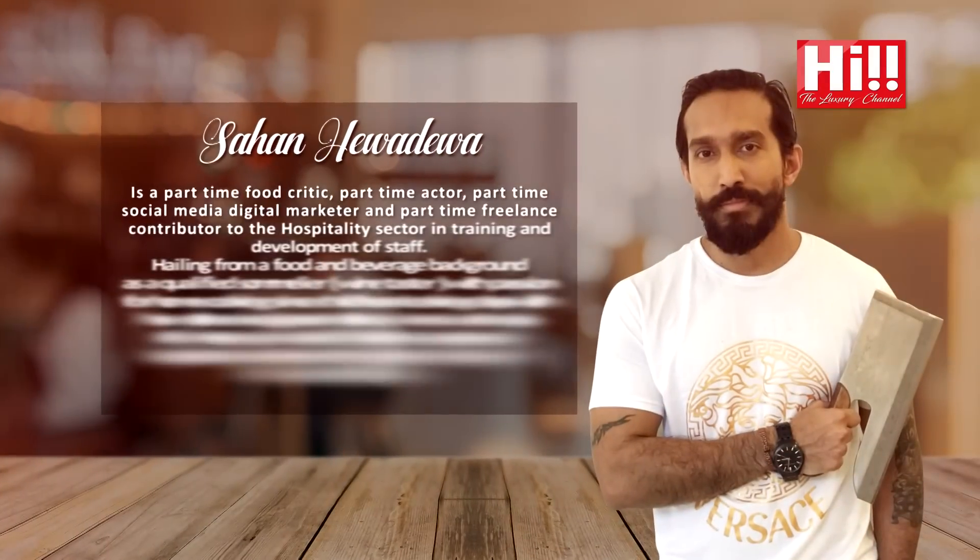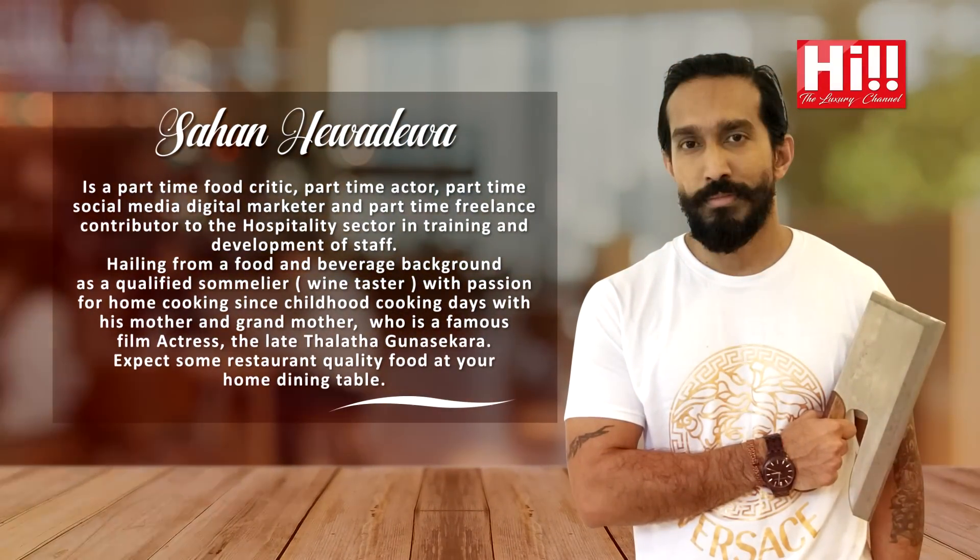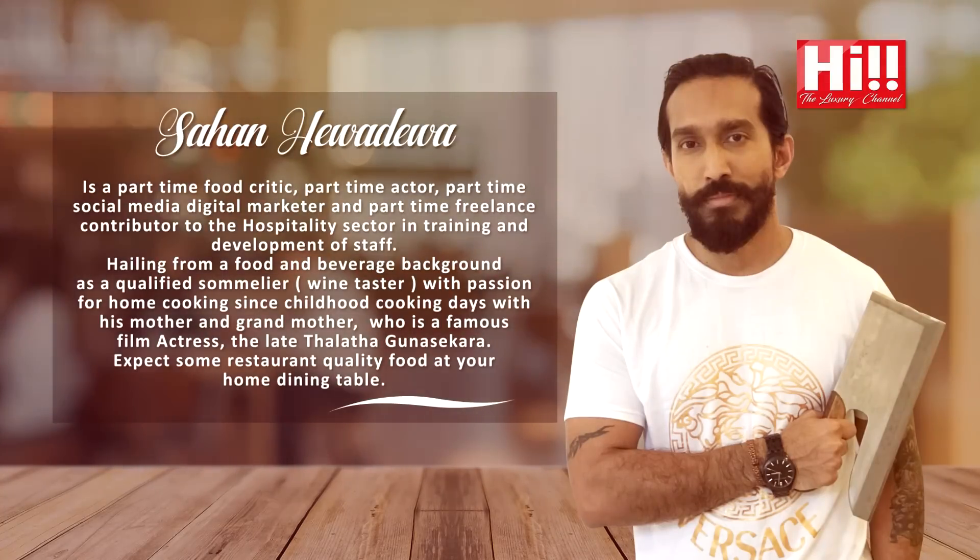Hi guys, my name is Sahan Hevadeva and you are here with me on Homemade on Hi TV, the Lakshmi channel. I am a food critic, I am a part time actor. My main professional background is in wines and I am a qualified sommelier. Basically, I am a wine taster and I get paid to drink.